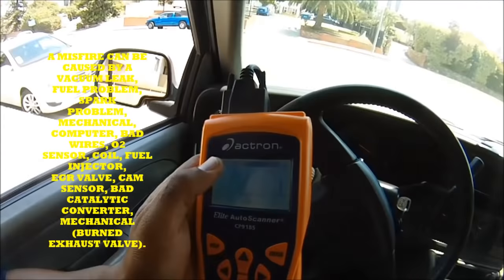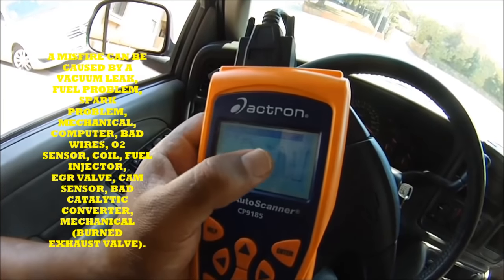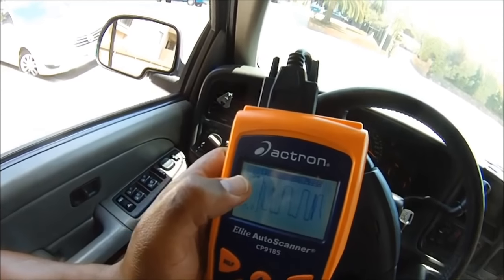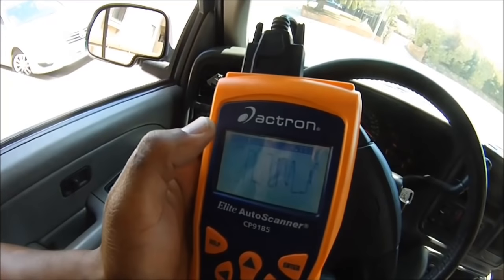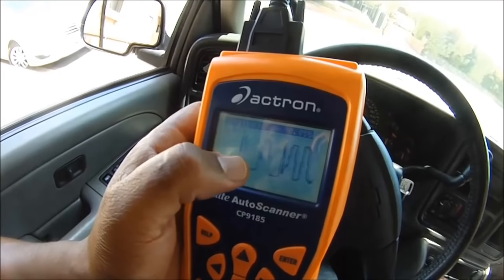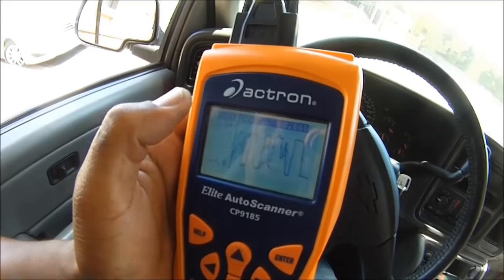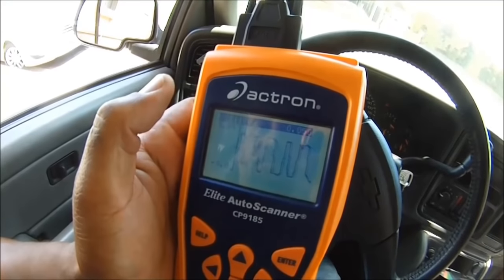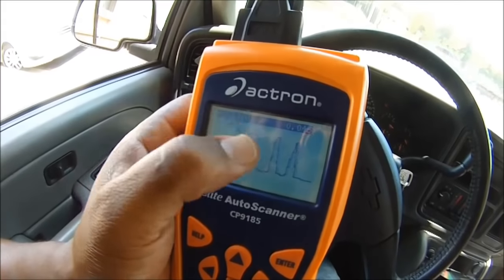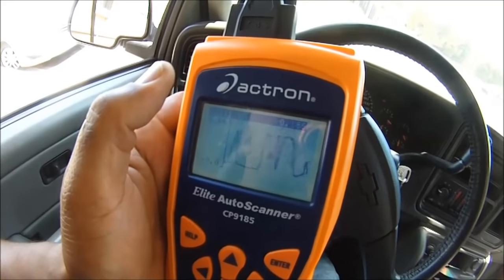We're home now. See those lines there — all that richness is the misfires I'm feeling right now. This car is very hesitant, I can feel the misfires big time. Every once in a while it'll slow down and get normal, but all that is straight up misfire. The computer is trying to compensate and adjust for everything, but it's having a hard time because the misfire is just uncontrollable.